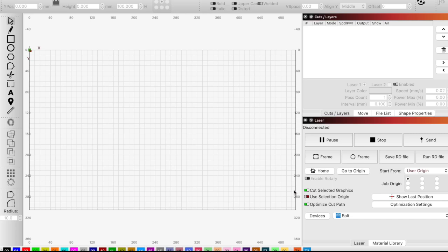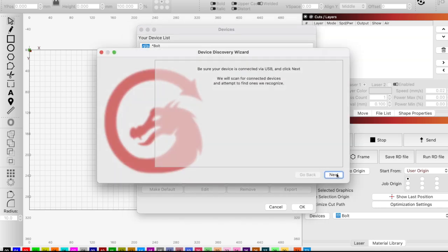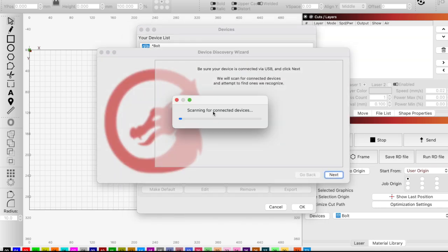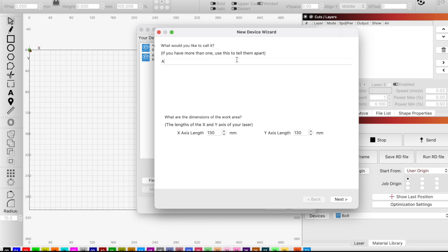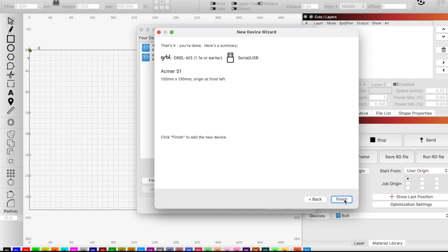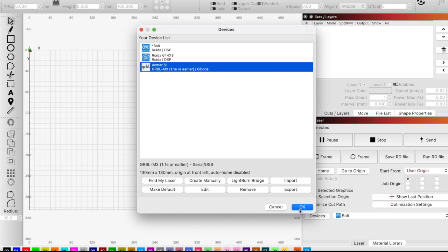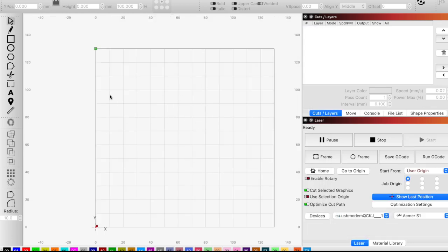We are here in LightBurn and I have plugged in the laser to my computer. I'm going to come over to Devices and click Find My Laser and see what happens. I'll hit Next and it's going to scan for my device. It looks like it has been found, so let's do Add Device. I'm going to call it ACMER S1, click Next, and that looks good. Let's finish it, select it, and click OK. Now we can select our device and see our little engraveable area. Let's hit Home and see what happens.